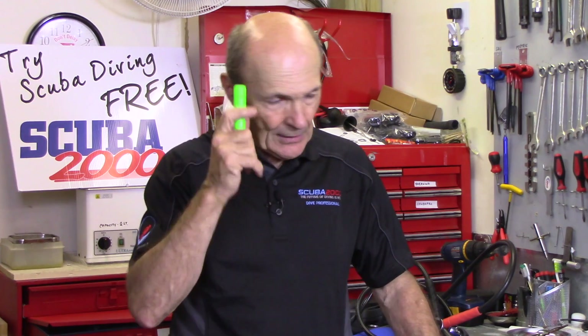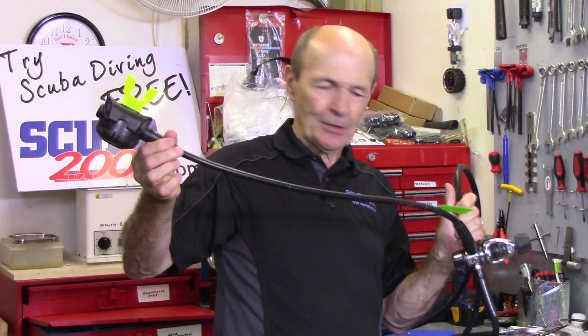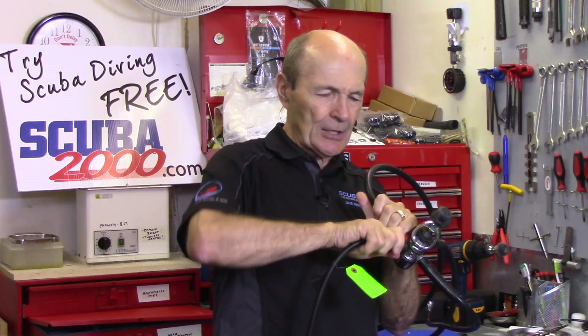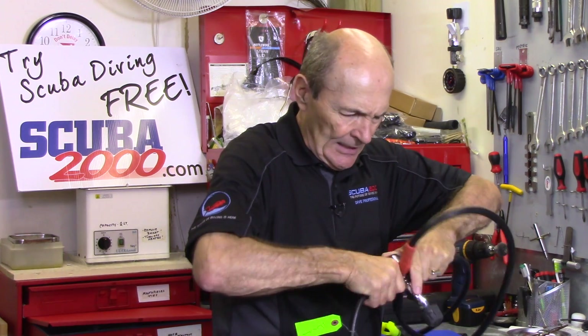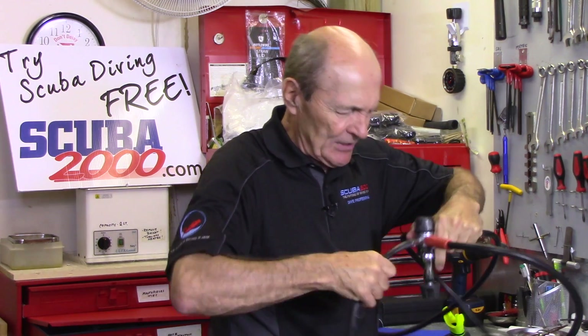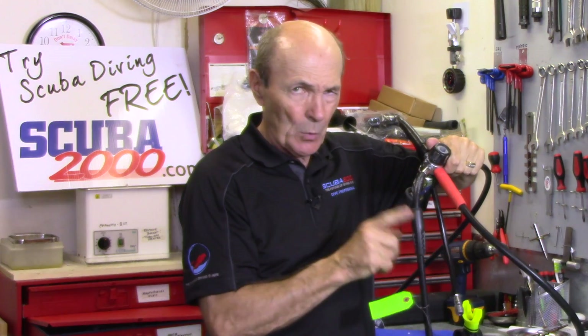Maybe I should say they were important, because things are changing. Let's talk about traditional hose protectors. There's usually a hose protector on each end of a regulator — of a primary anyway. The main hose protector is on this end, up against the body of the regulator. And this is the one that's important.